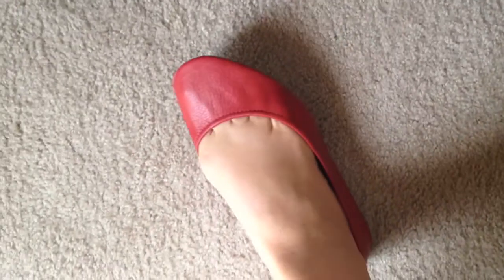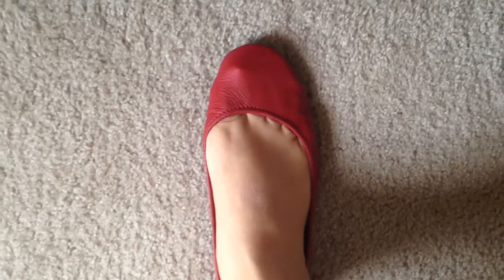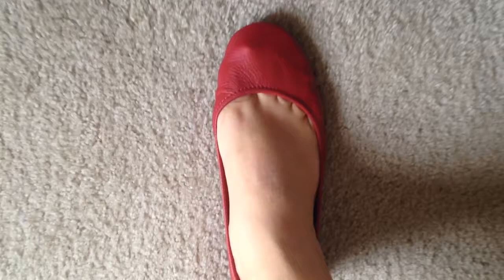I have wide feet. I had to send back a 10 — this is a 9 — and it just doesn't fit right. I've got toe cleavage going on and it seems to go over. I don't like the way my toe pops out. So I'm going to be returning them. I guess they're just not made for wide feet, or at least not made for my feet.